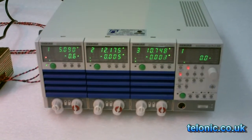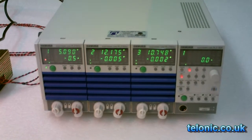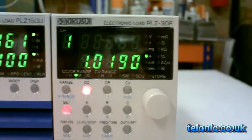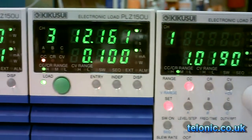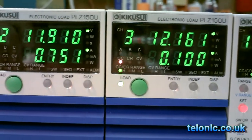This is a typical unit. It's got three channels. Each channel can handle up to 150 volts and 30 amps. Power is limited to 150 watts per channel, giving a total of 450 watts for all three channels. You can parallel two or more channels to get higher current or higher power capability.